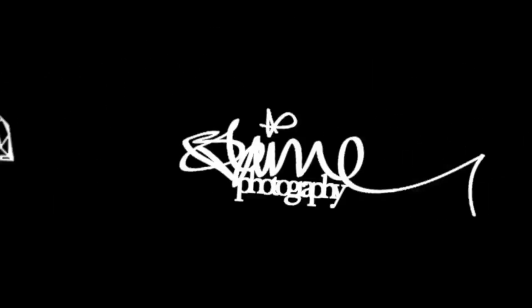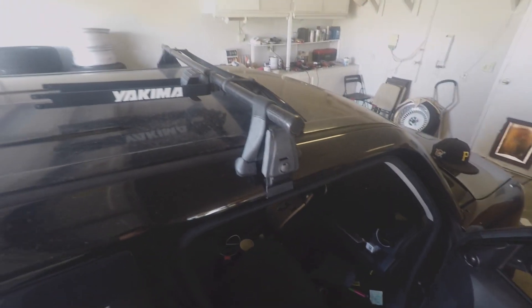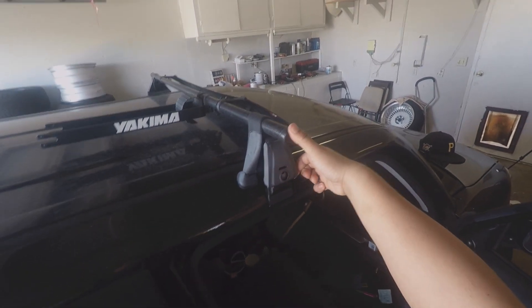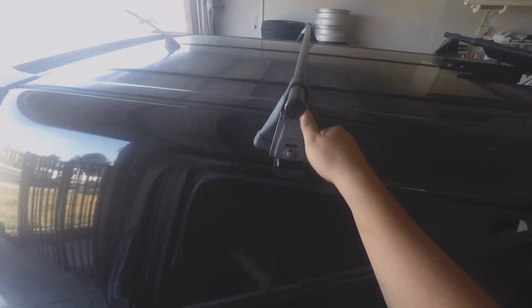Now that I have the car in the garage, I'm gonna first take off the racks. These are actually super simple to remove and install — you just open the door, lift the clip, and it can pretty much lift up. I'm gonna do that to all the sides here.